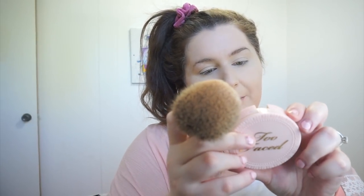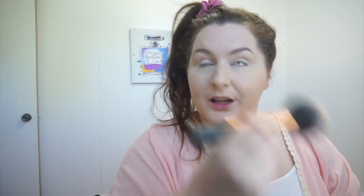To set my entire face, I'm going to use the Too Faced Primed and Poreless Skin Smoother Pressed Powder. I love this powder, but I'm also open to trying different ones. I heard Rimmel has a good one at the drugstore. I'm using the Real Techniques Powder Brush to apply it.